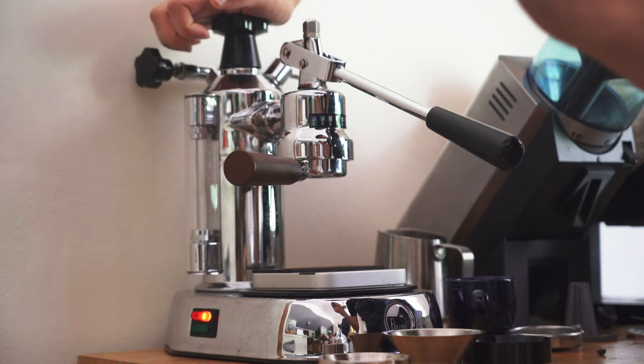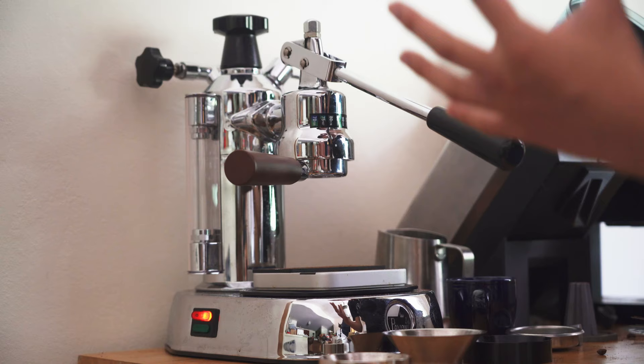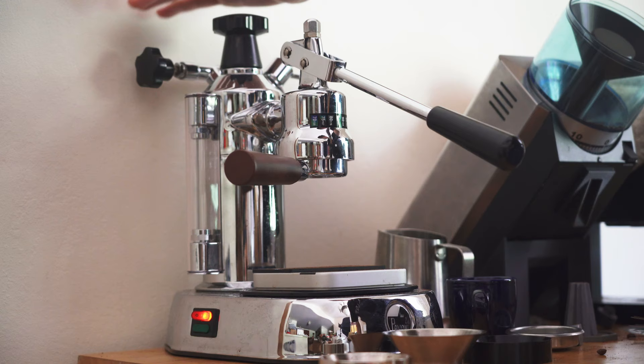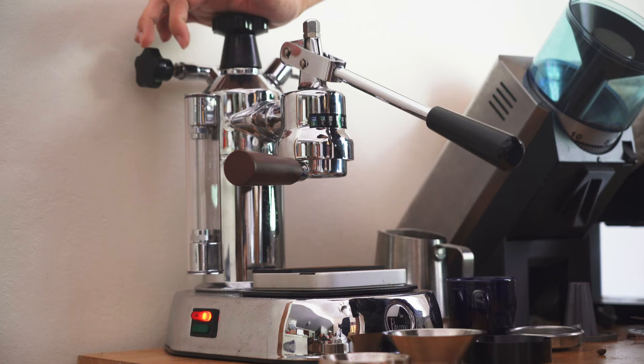When you turn your Europicola on, I've had my machine on for about 15 to 20 minutes here. This is a post-millennium machine. If this green light is gone, that means the machine is ready, or the machine thinks it's ready.